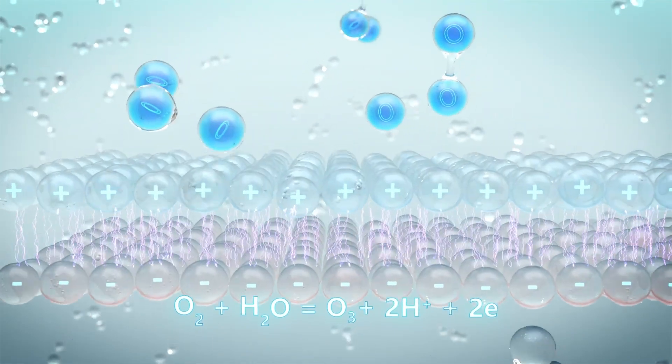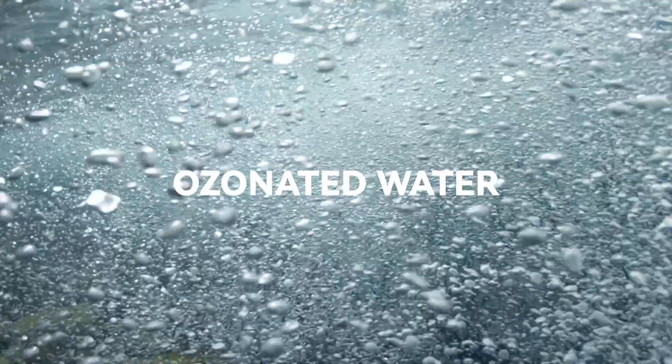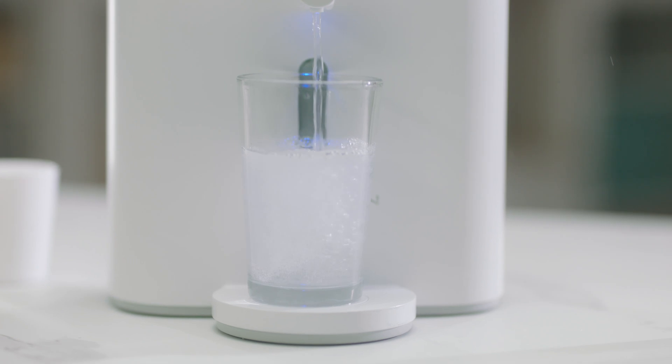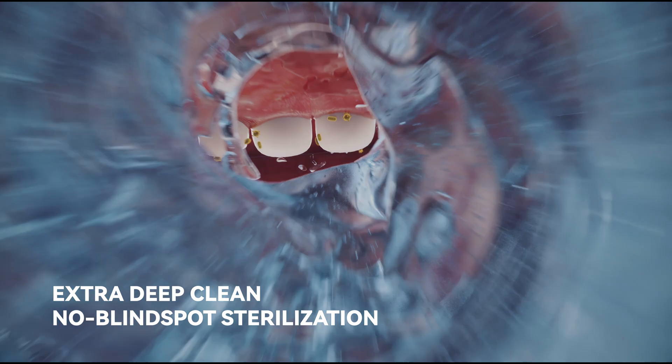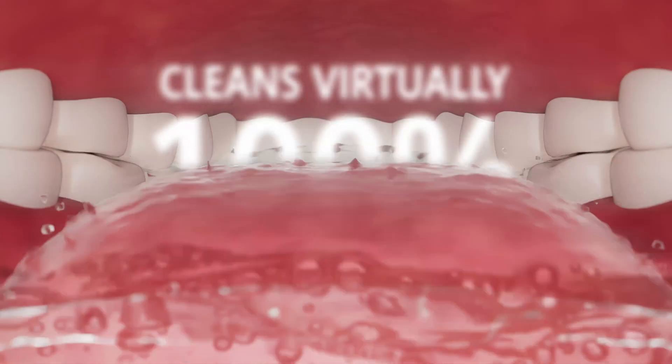The advanced microelectrolysis technology splits diatomic oxygen molecules in two to form ozone, eliminating harmful oral bacteria more effectively. Ozonated water penetrates all areas of your teeth and mouth to eliminate 99% of harmful bacteria in just seconds.